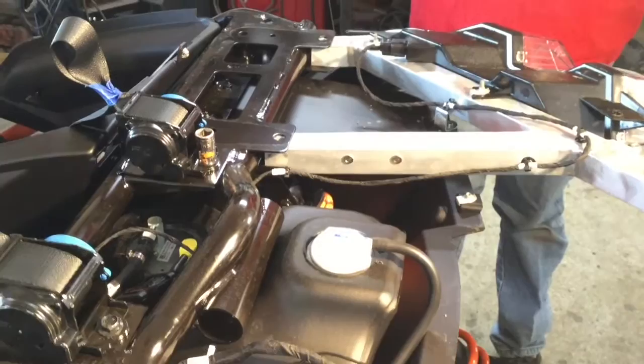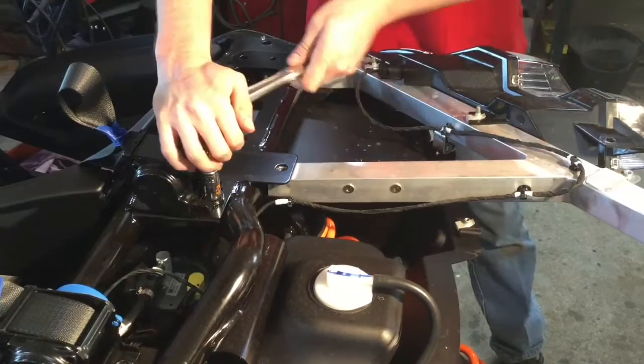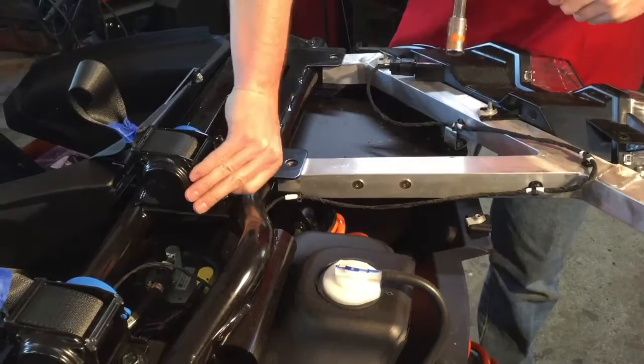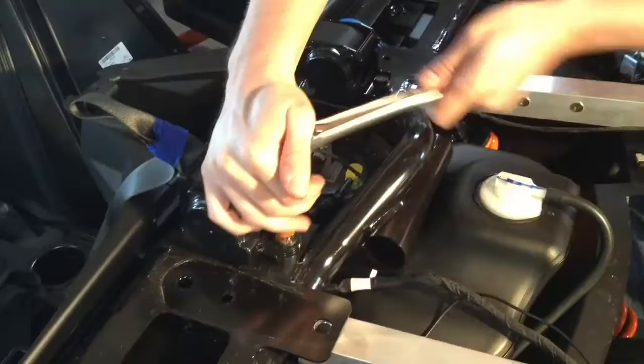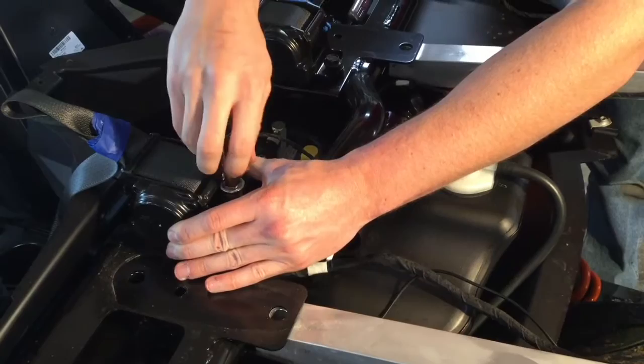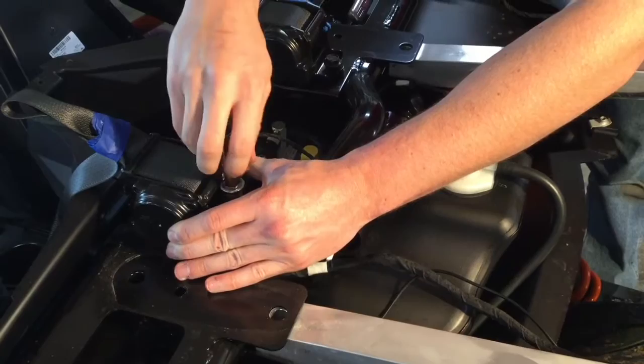You're going to take out the 15-millimeter stock bolts using a 15-millimeter rear half-inch drive socket. Those are going to be replaced with the bolts that come with your hitch — we went to a grade 10 bolt, and it's a little bit longer. I would use the impact driver, but I'm older and wiser.